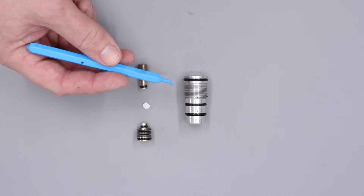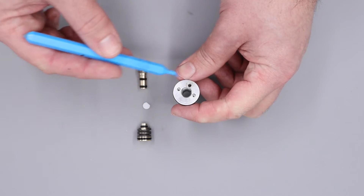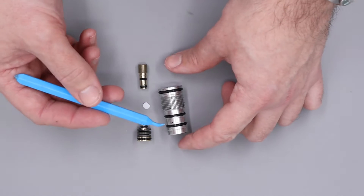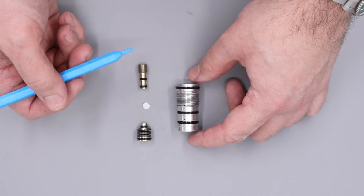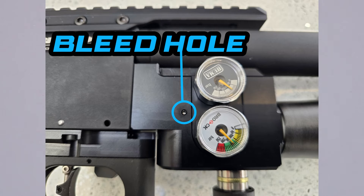Next up we have the three o-rings present on the regulator body. The top o-ring stops high pressure air from leaking out between the joint of the regulator and the regulator housing. The next two o-rings seal off the atmospheric bleed hole, so if either of these two have failed air will be leaking out of the atmospheric bleed hole inside of the rifle. I'll put a picture on screen now just to show you where that is.